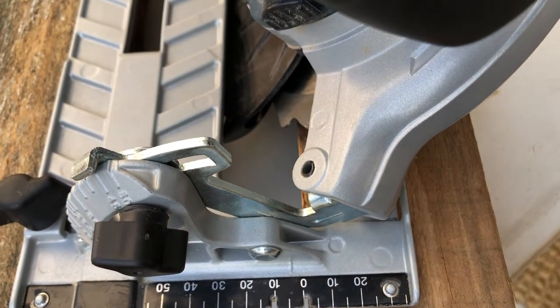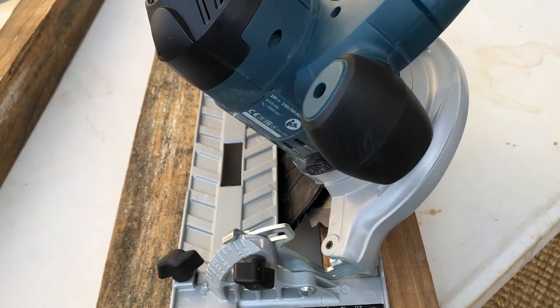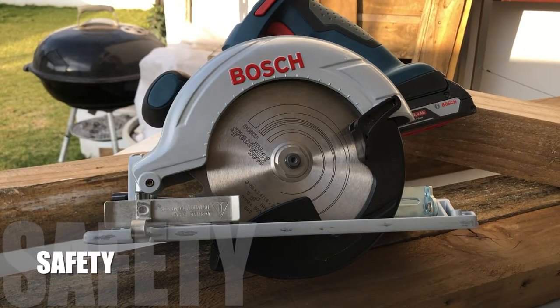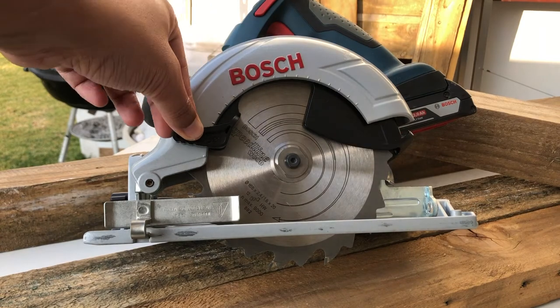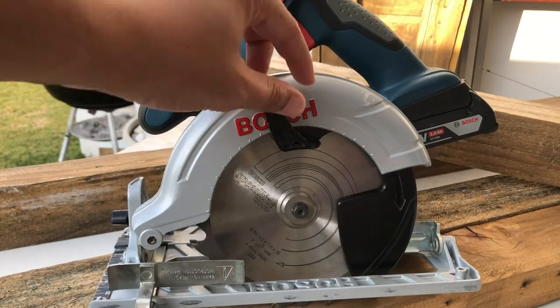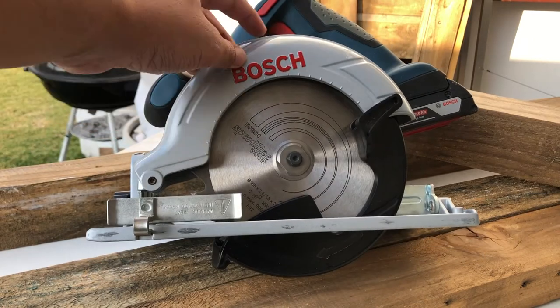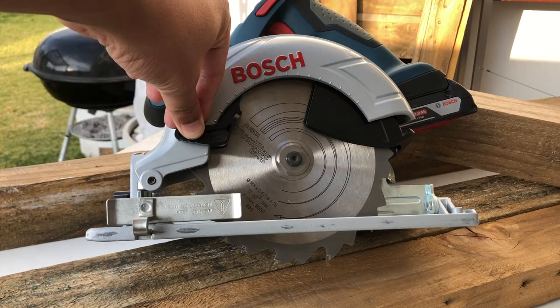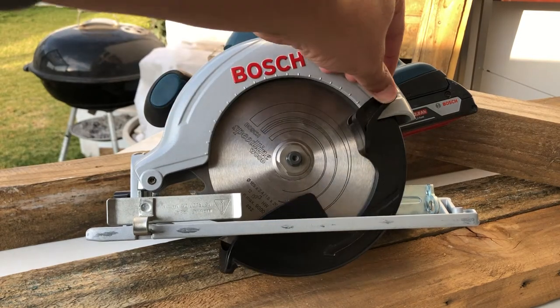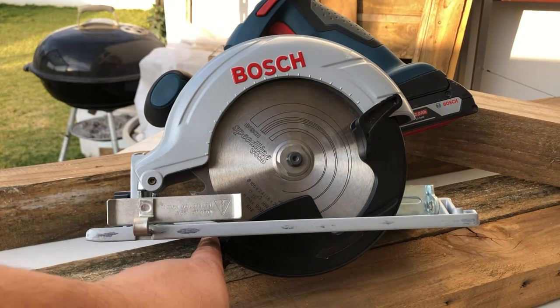You've seen the safety guard in action earlier, but here it is stationary — it can simply be moved by hand out of the way when doing plunge cuts, and it will move back into place automatically to prevent any injuries. Make sure that you use this carefully so that your fingers don't get caught in the blade, and obviously it's there to prevent injury so don't place your fingers in harm's way.